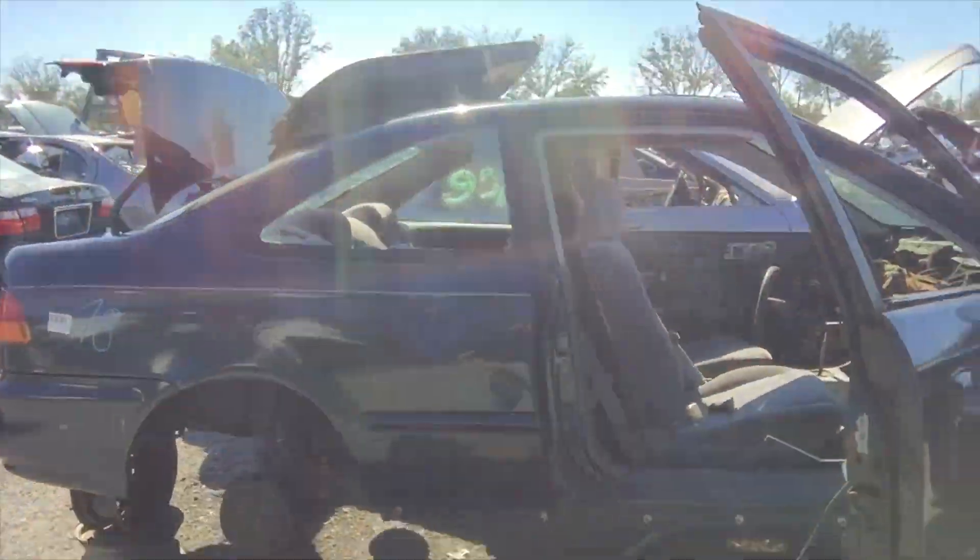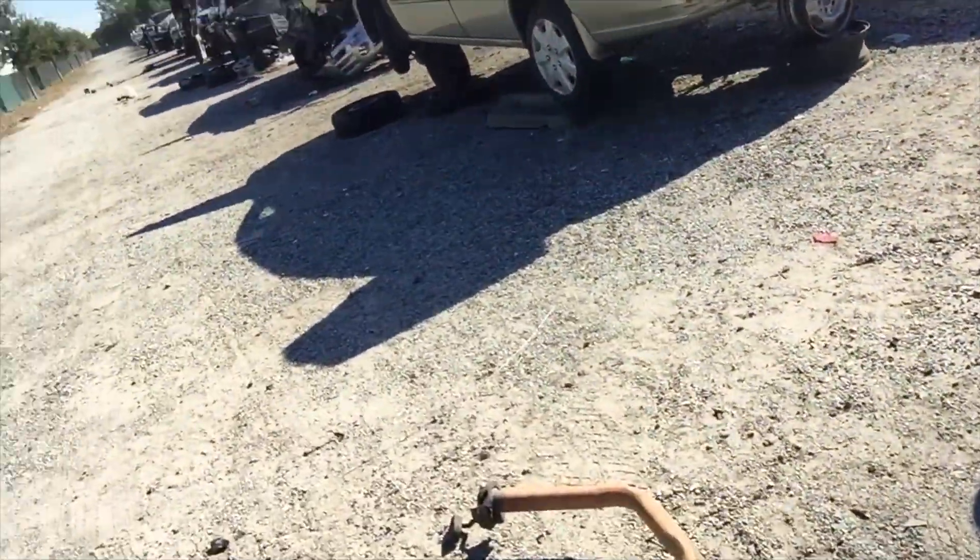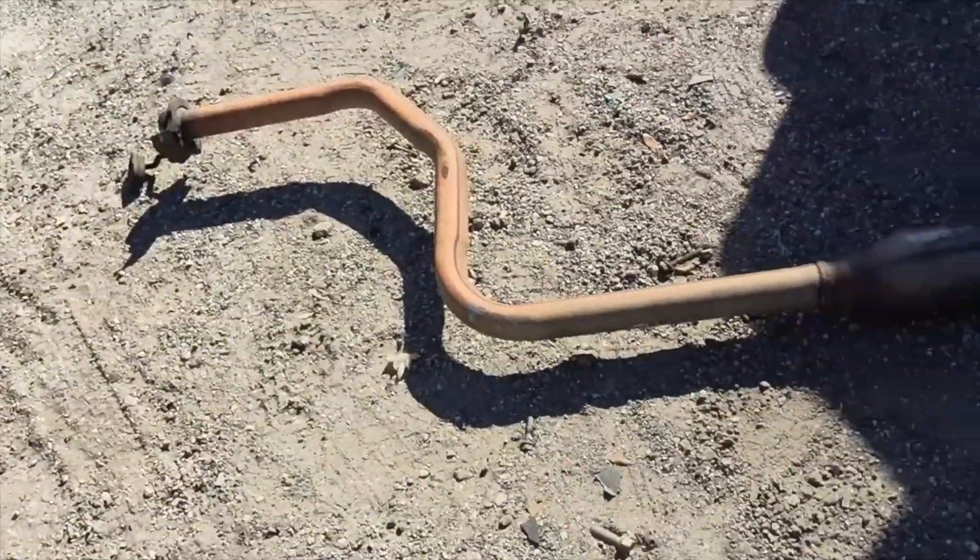I've been needing an exhaust for my Civic EK, because it had a problem with rust at one of the joints - it broke off and fell down. So I found this green EK here and I got the exhaust. I'm very happy about that. We'll see how much they're going to charge for that, but very cool.